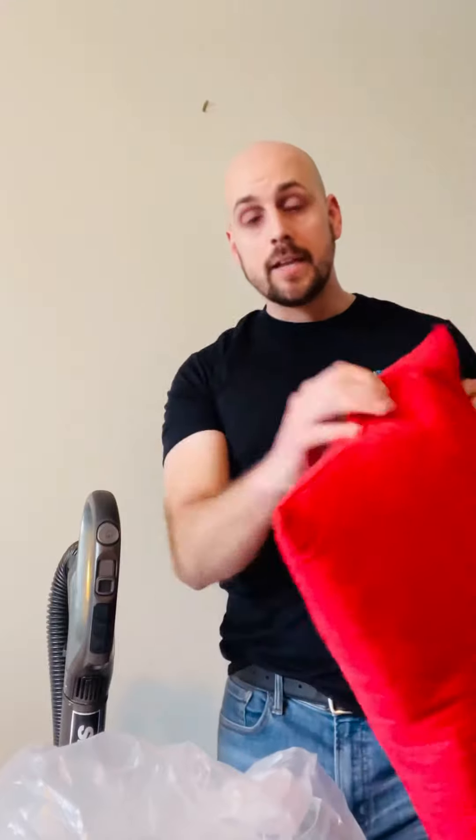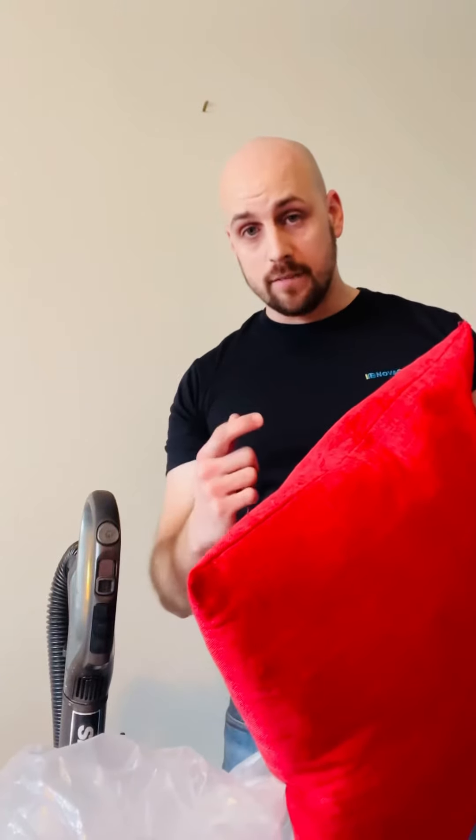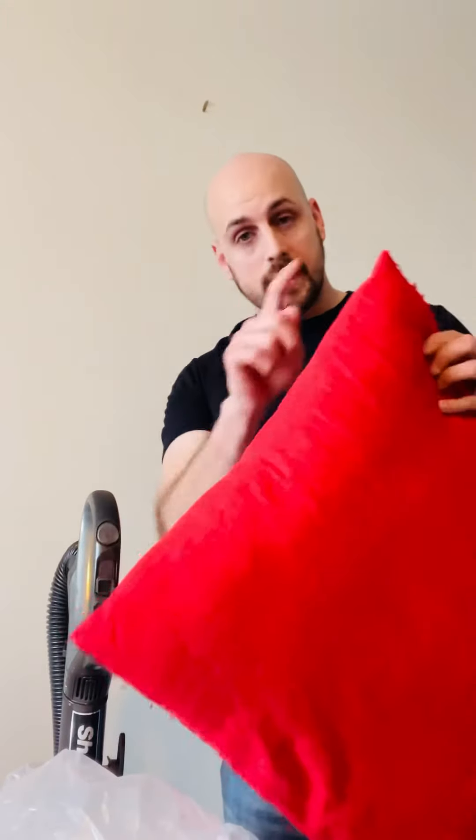What you're going to do is inject it into the actual cushion itself with a thin needle, and make sure you inject it in every one of the corners. Then place the pillow into the garbage bag and let me show you what happens.